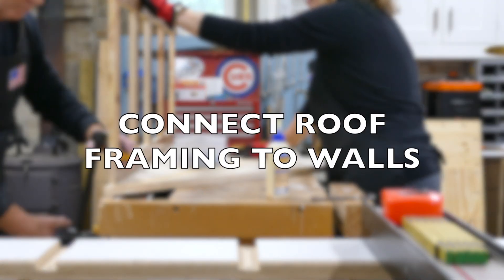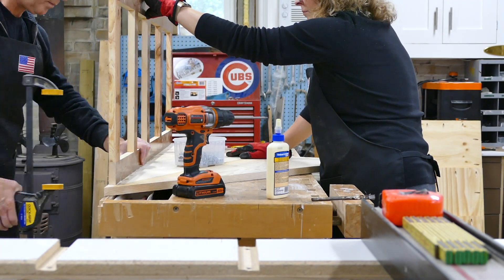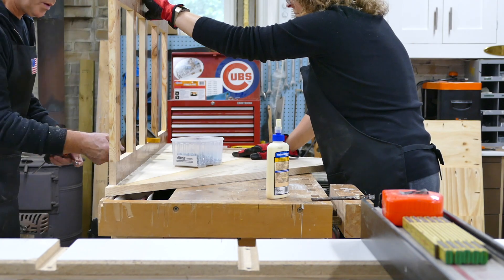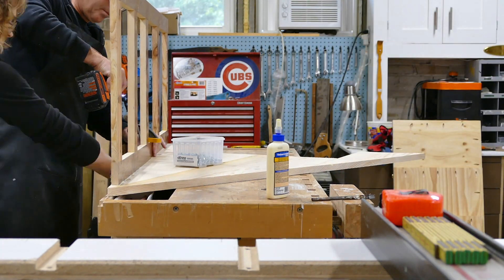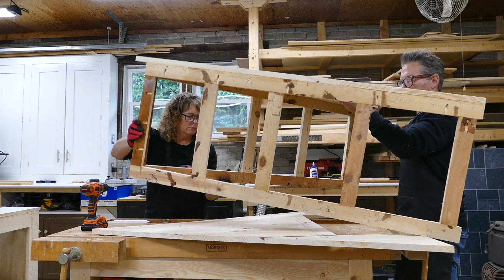Now we can attach the roof face frames to the front and back peak walls using pocket screws and glue. We're using Titebond 2 wood glue which is rated for interior and exterior use. With the front attached we can flip it over and attach the back.